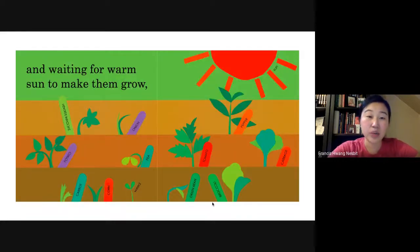And waiting for warm sun to make them grow. So first we made holes in the soil and planted the seeds and sprouts. Then we gave them water with the watering can. Now we're waiting for warm sun to help the vegetables grow.